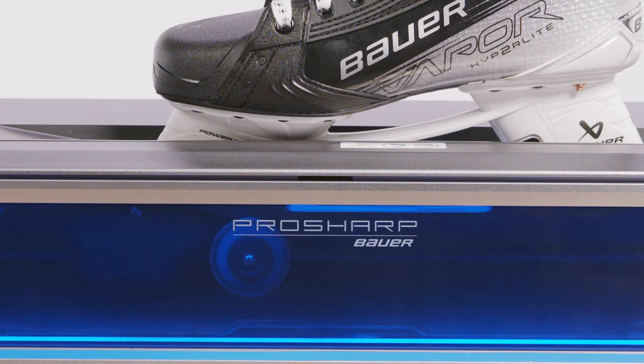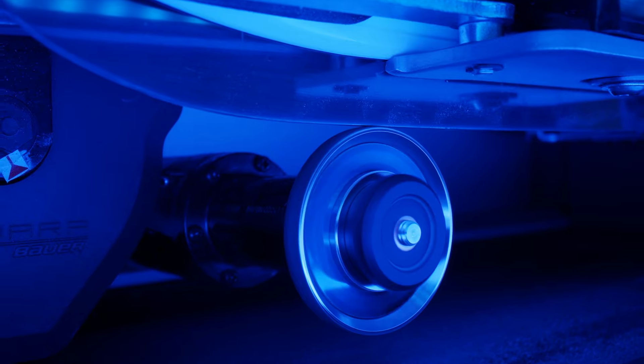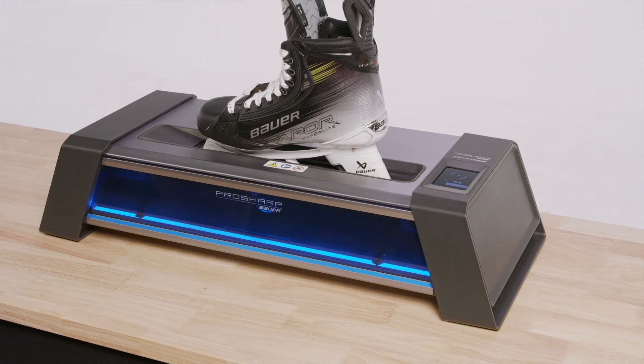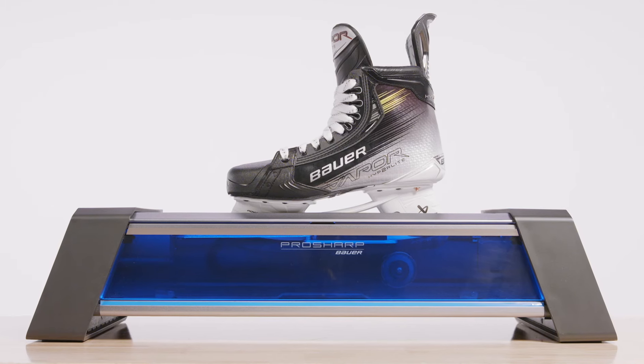Your ProSharp Bauer Advantage sharpener has Wi-Fi connectivity. Through Wi-Fi, we are able to push software updates or bug fixes directly to your sharpener, helping the sharpener perform at its best at all times.